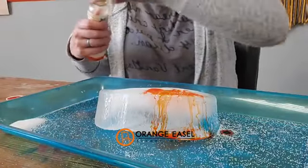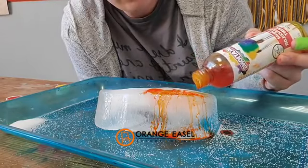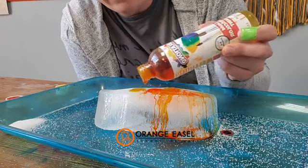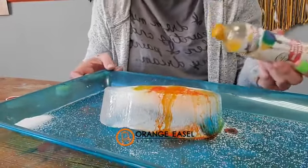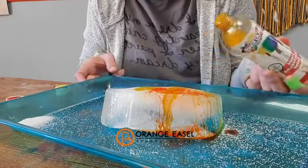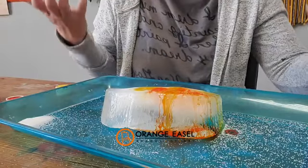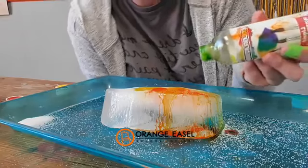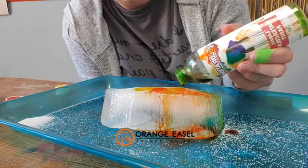Let me grab a different color. These are child safety caps. Lots is happening here because we've got the salt that's reacting with the ice block, and we've got the watercolors which are room temp and warmer than the ice, so they do a little bit of the melting. And then just being in room temperature, the ice is melting too. So it's always just changing. This is a very temporary and process art activity.